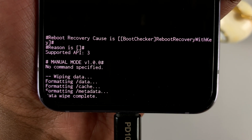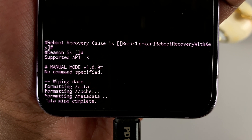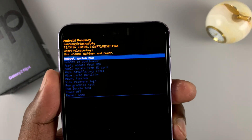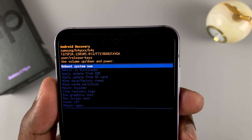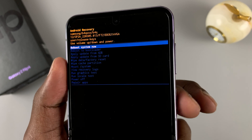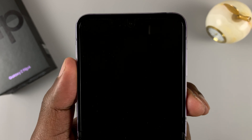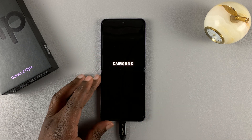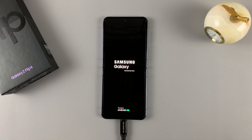If you check at the bottom there, it's going to tell you 'Data wipe complete,' and that means everything has been erased. So at the top of the screen, select 'Reboot system now,' press the power button to select that, and allow your phone to reboot on a clean slate as a brand new phone with everything deleted.